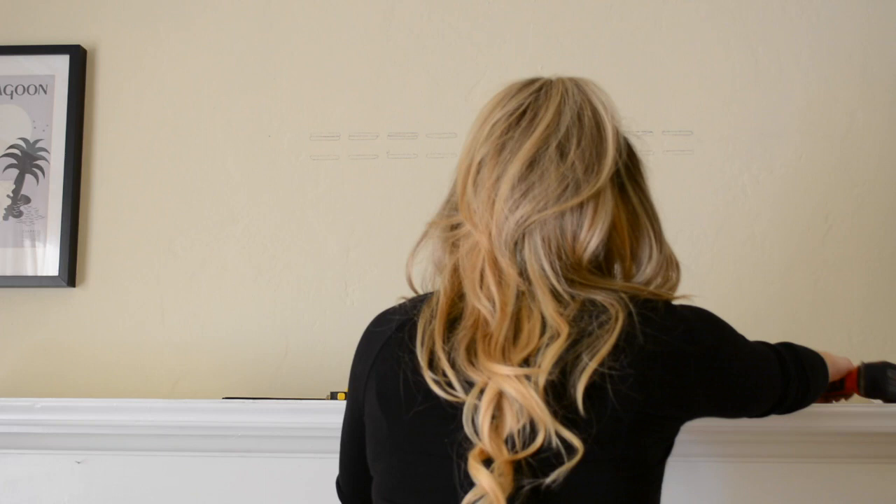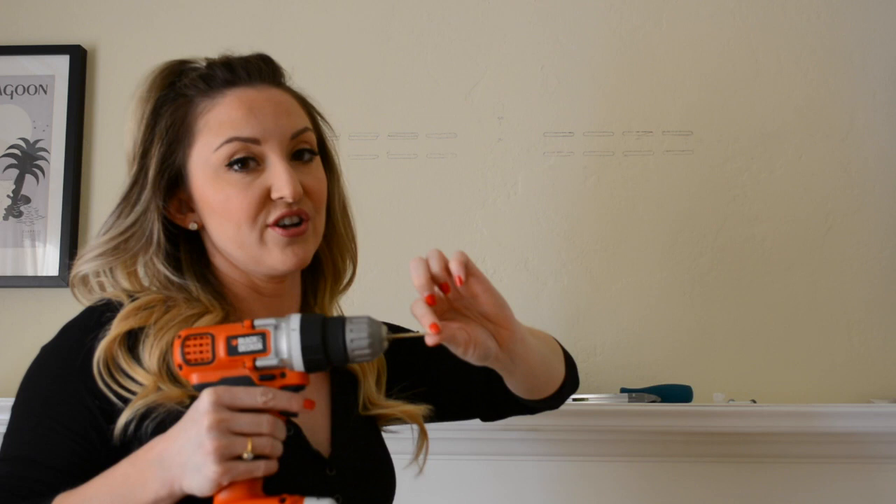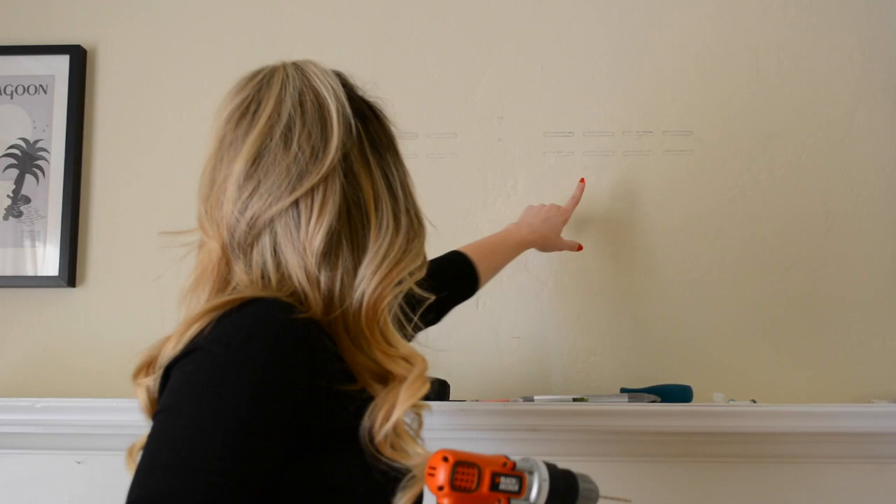I took my drill and actually drilled small holes underneath my mantle to find the stud. Where I found the stud for wood is right here. You're going to start with a very small drill and make a hole first. Because it's wood, we're going to use a different screw than we're going to use on the plaster.